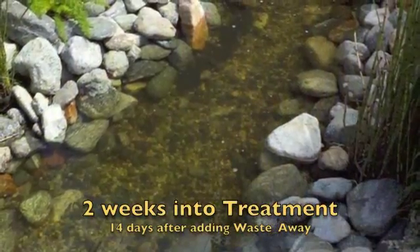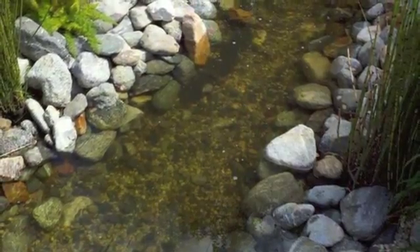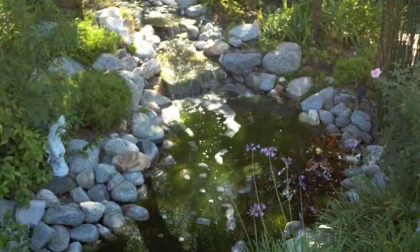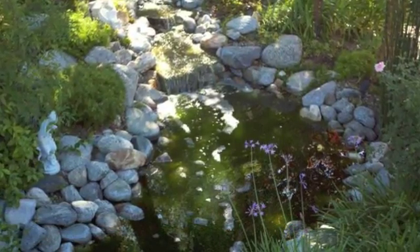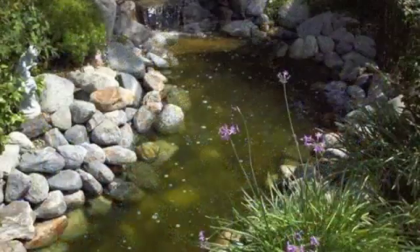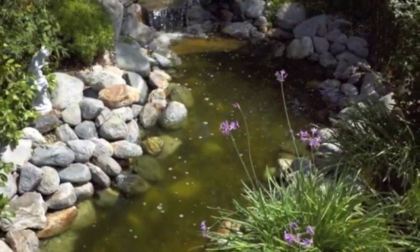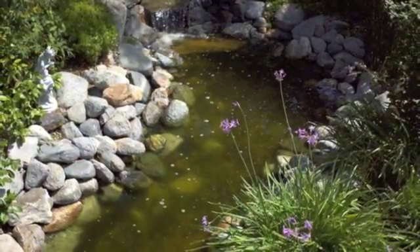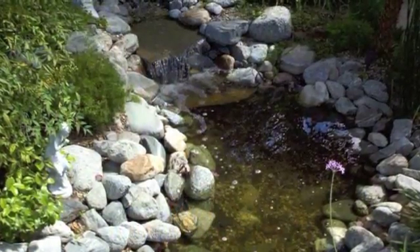And as we progress into week 2, voila — clear water, algae-free, a much more beautiful pond. A different view: week 0, before any addition, you can see all the green water. One week after treatment, things are starting to clear up. And 14 days after adding one treatment of WasteAway, clear, beautiful pond water.